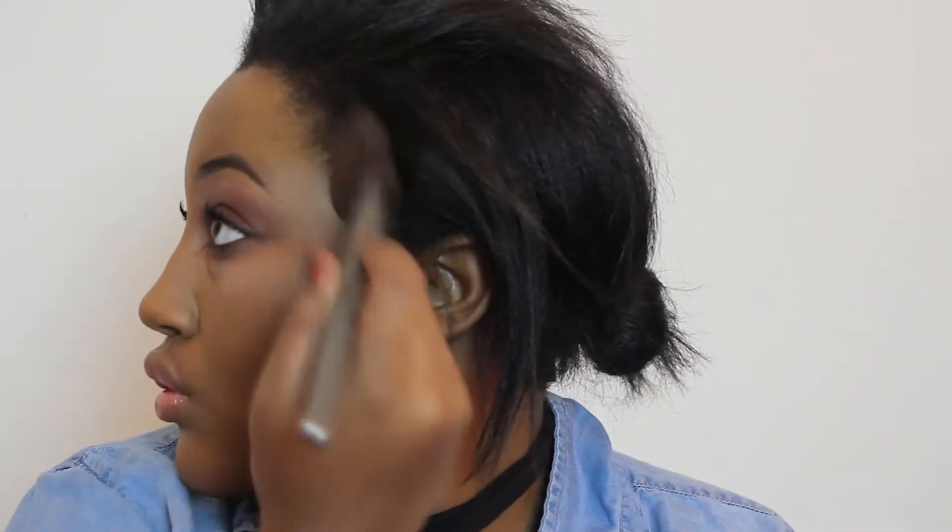So instead of doing really intense contour, I'm just going to do a little bit of bronzing. The bronzer I'm using is actually the Melt shadow in the shade Unseen. It's just very broken so I'm not going to show you guys. That's just going to bring a little bit of warmth into my face.